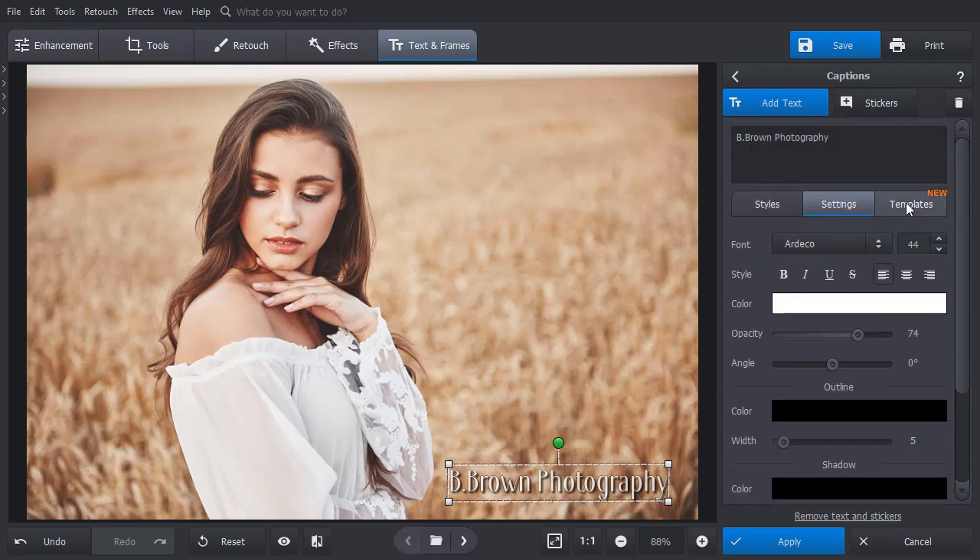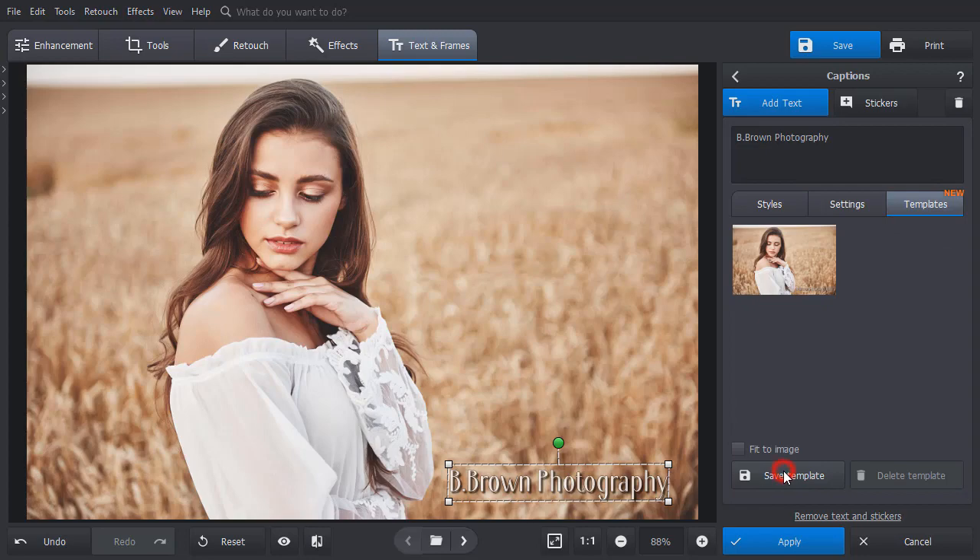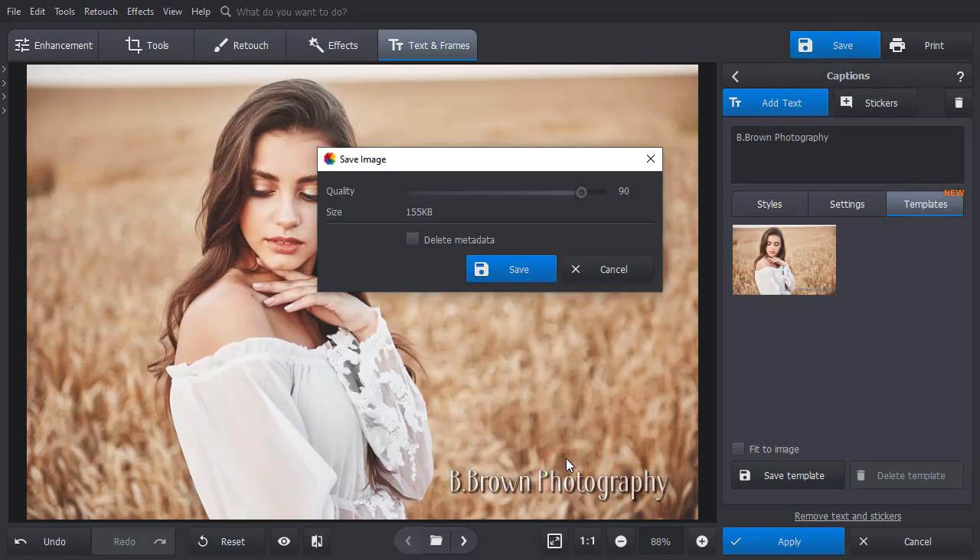Need to add the same watermark to another photo? Switch to the Templates tab and hit the Save Template button. Let's save the edited picture and see how you can use the created template.